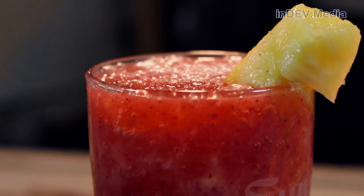Pour that on top of the strawberry mixture and watch it combine. Finally, garnish with a pineapple and serve.